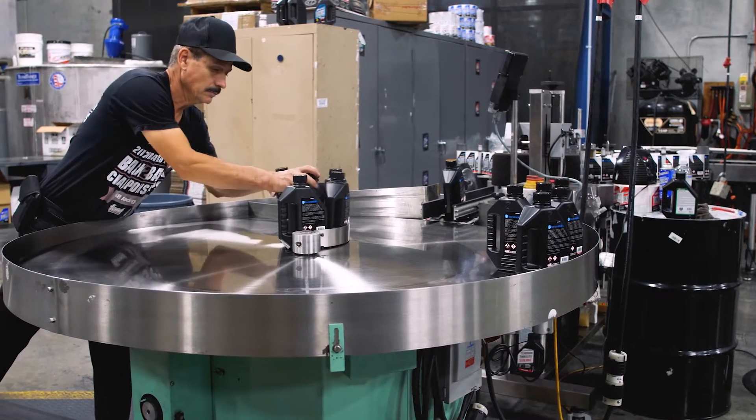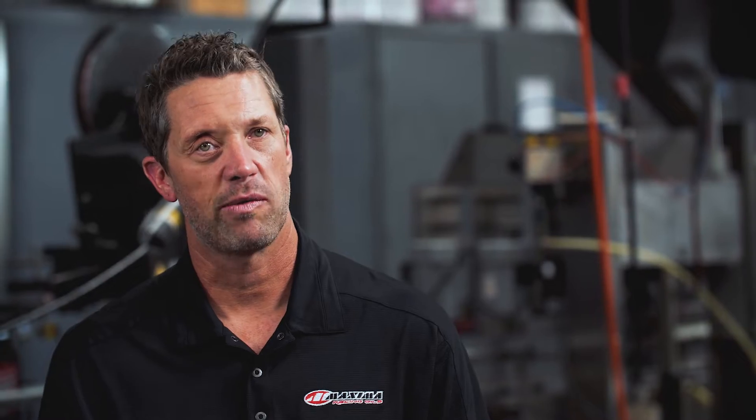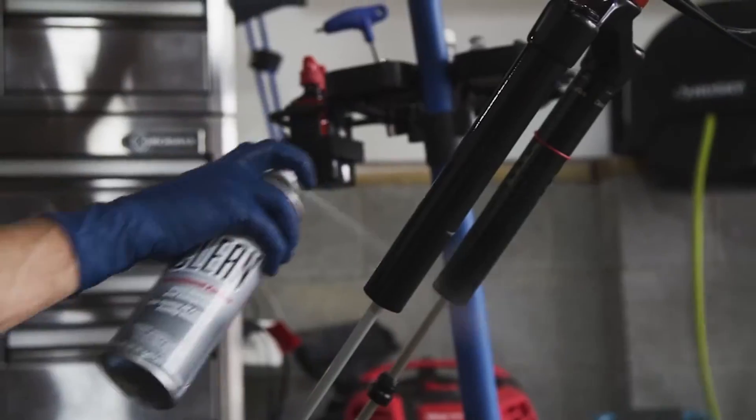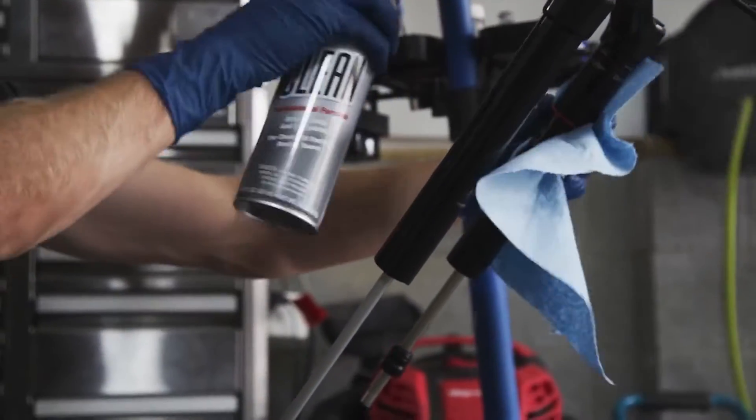When we're looking to design a product like Plush, we have the end result and the performance aspect in mind, and we have to put a lot of components together to make sure that they work with the seals, to make sure that they're compliant in your system, and to make sure that they last for the life of that service interval. With Plush, we've put all of that together in a very balanced formula that's built from the ground up and made for mountain bikes.